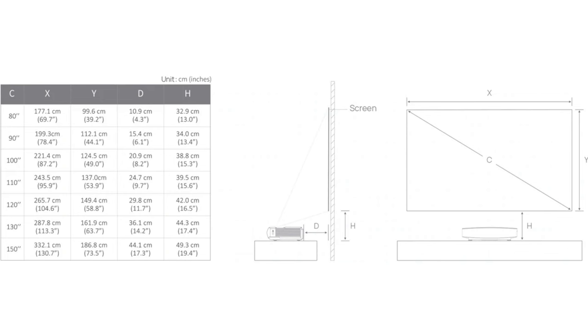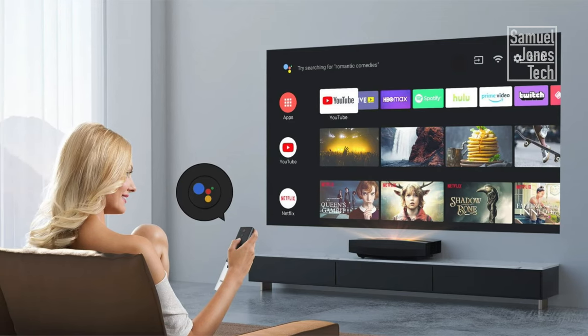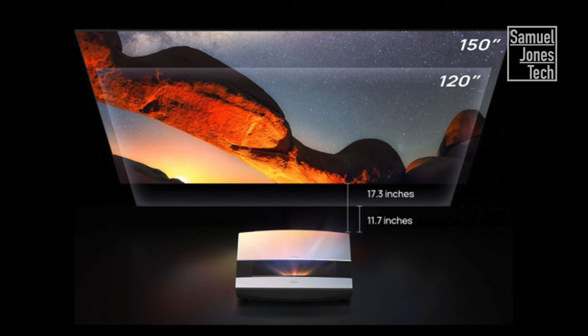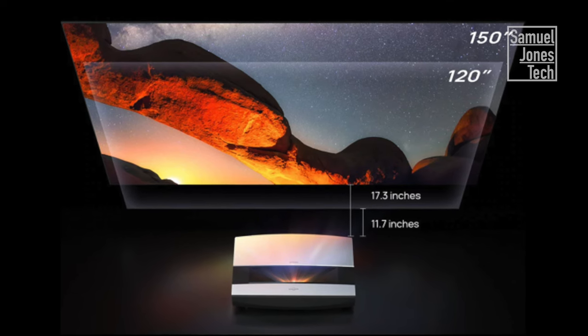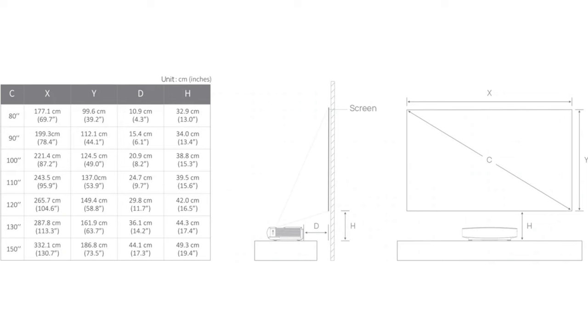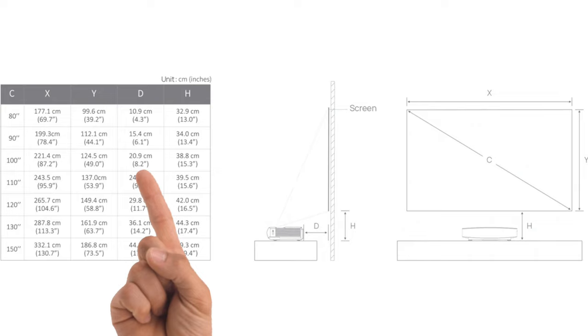Back to the Aura. The screen is up and the projector is in place. Xtreme recommends this for a screen anywhere between 80 inches and 150 inches. You achieve an 80-inch screen by having the projector 4.3 inches away from the screen, and you can get up to 150 inches by moving it slightly further back to 17.3 inches. As I have a 100-inch screen, I only have to keep my projector 8.2 inches away from the display.